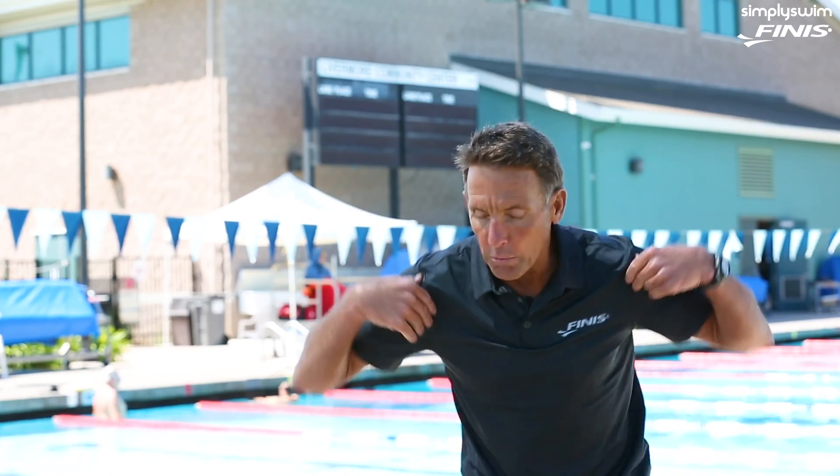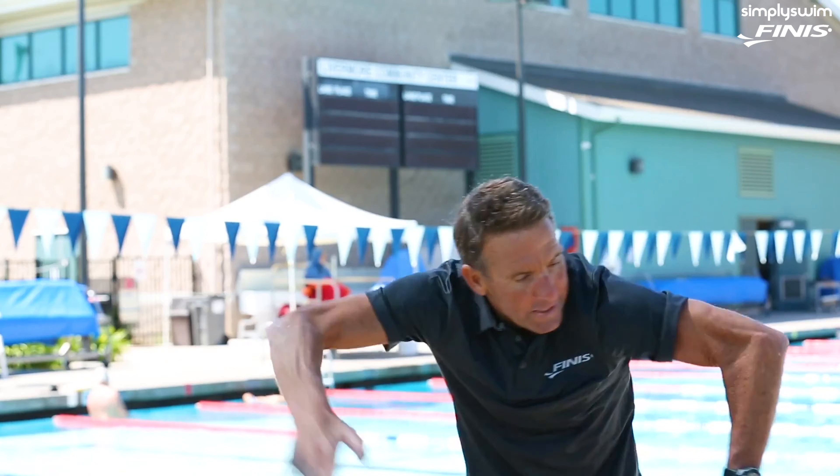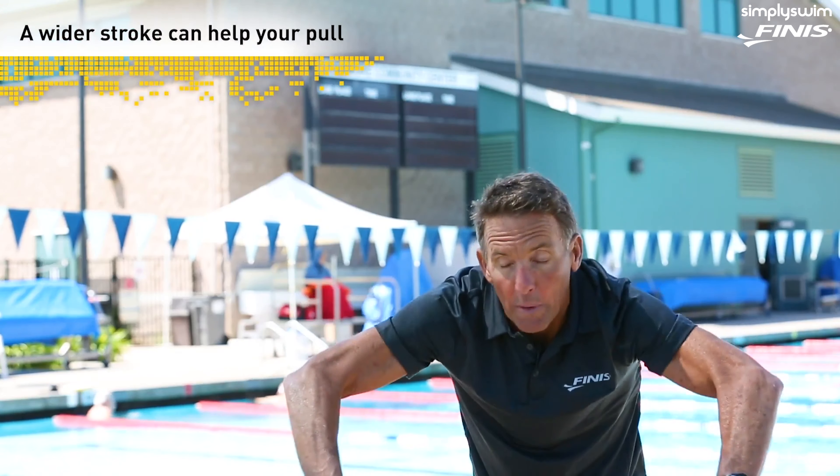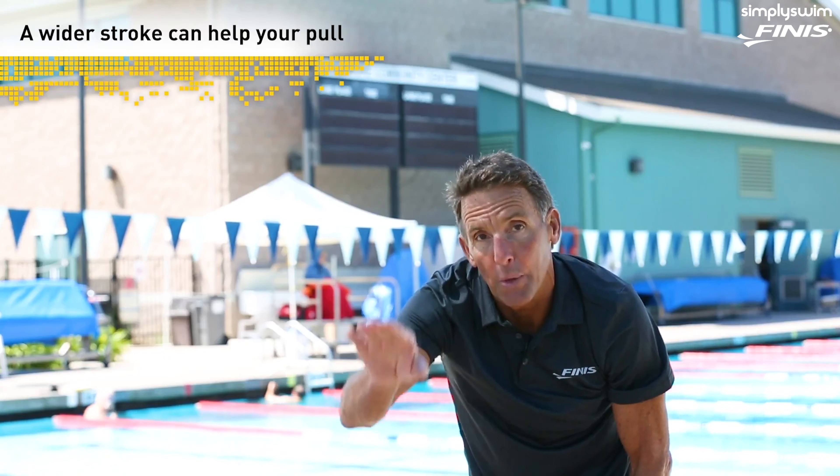If you can visualize yourself on a big wide paddle board or surfboard with no rotation at all, the stroke looks something like this. That's not freestyle, but you get the idea of pulling a little bit wider with your fingers pointed straight down. I hope that helps.